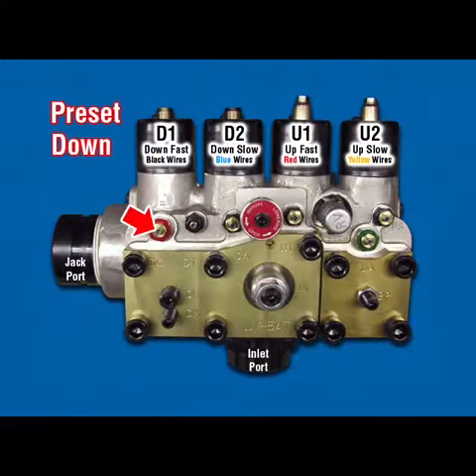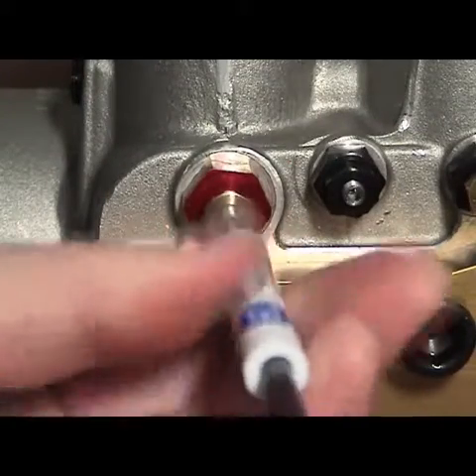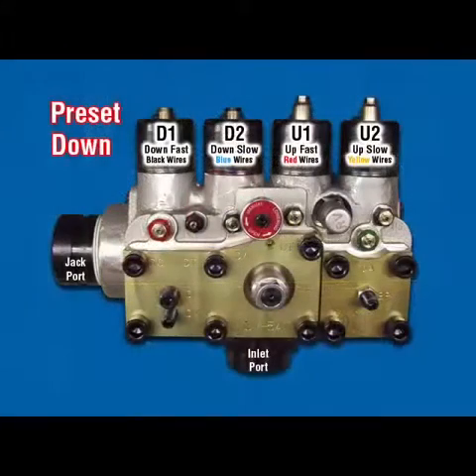DC Down Closing: Turn adjuster counter-clockwise to stop. Turning this adjuster counter-clockwise provides a firmer down-stop.